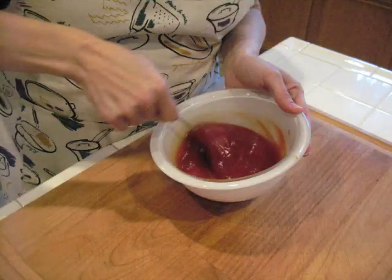Next we have to make the southern glaze. For this, simply combine all the ingredients, then brush on top of the meatloaf when the meatloaf is done cooking. Cook for 5 more minutes to set the glaze.